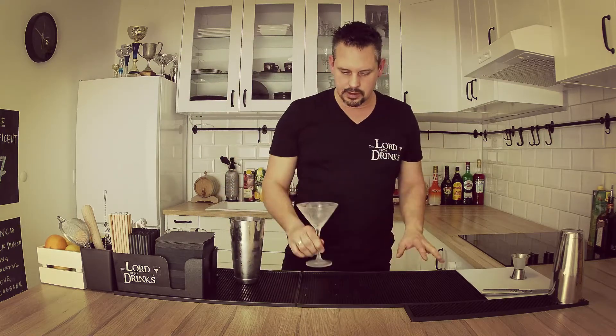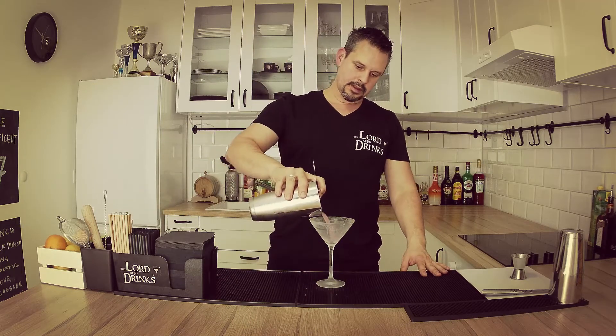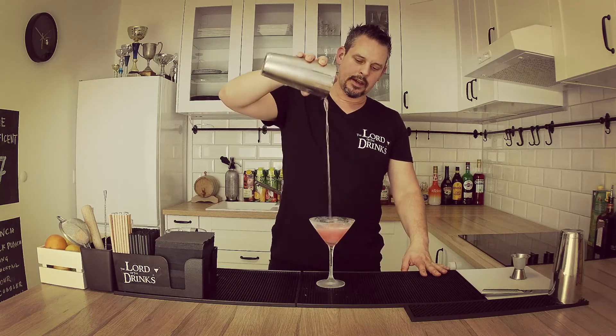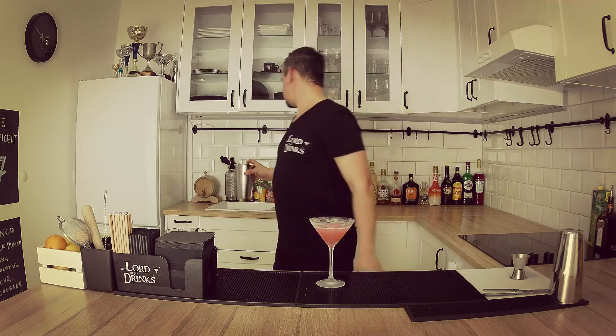If you shook the drink well, you're ready to strain into the glass. I'm always using pre-chilled martini glasses for this. Using the Hawthorne strainer, nicely put the drink into the glass.